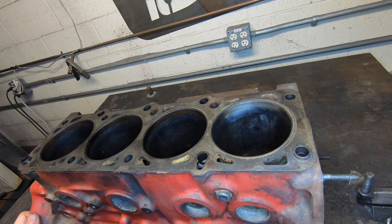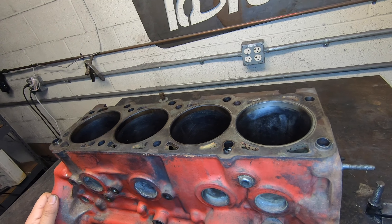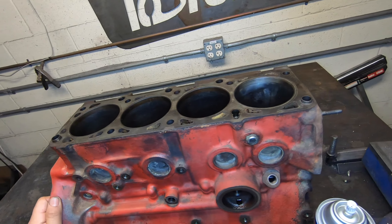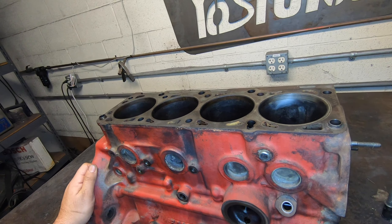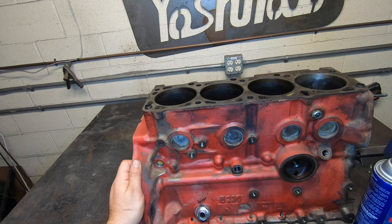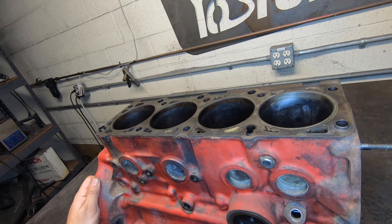The ideal blocks we like are 1989 or newer B230. I'd prefer an F block because they're generally in better shape, but if we're on the sleeving program anyway, an FT block is no different. Everything we do has upgraded rods and pistons — we don't sell anything stock. If you're doing a budget garage build, you'll want the bigger 13 millimeter rods out of the 1990-plus. Shoot us an email and we might be able to get you a set of rods free or cheap if your build happens to be 9 millimeter. Everything else we do uses our forged HPM rods.